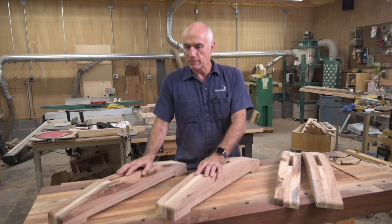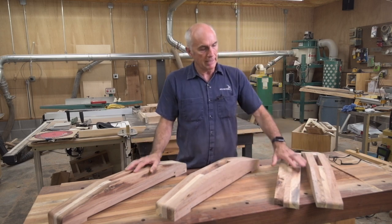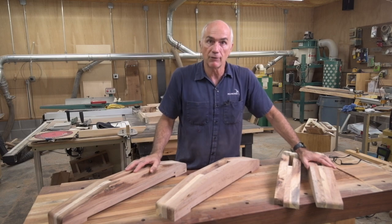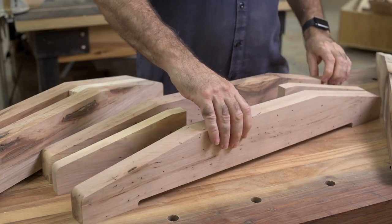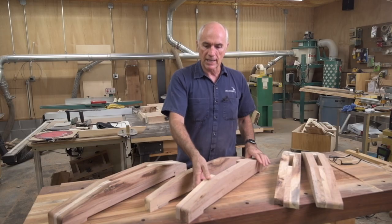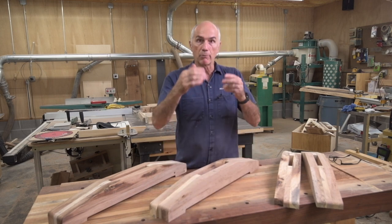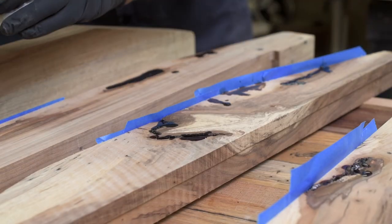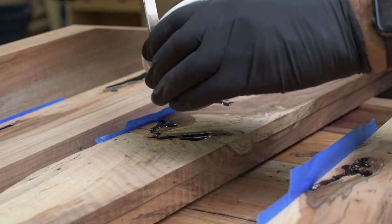These are my two base pieces — the parts that are going to hold the top. Each piece consists of different pieces: the two outside ones are the same, but the middle piece has a cutout in it. So this is going to be like a mortise, and I will sandwich that in between these two outside pieces, and then my upright will slot into that. To finish up tonight I'm just going to start taping up some pieces and get ready to pour some epoxy.